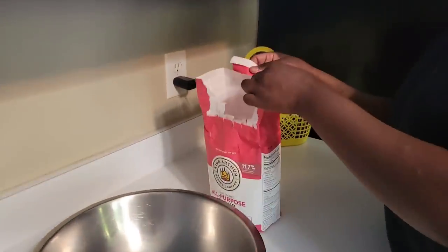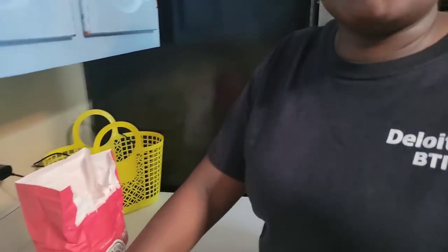Why do you like making chapatis the traditional way? You do have that dough-mixing machine — why not use it? I feel like it's not the same. I still use the machine when I have to make a lot, maybe 30, 50, or 60 when I get orders. But for our family chapatis I like using my hands.